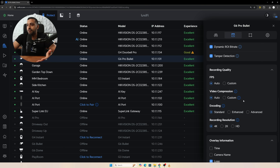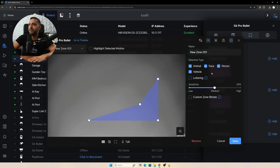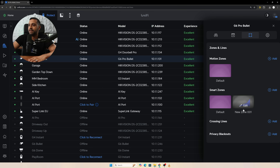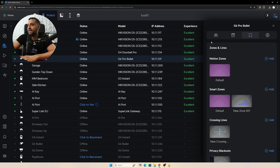We have recording quality and overlay information. Within UniFi Protect 6.1 there's a change: zones and lines are now their own dedicated area rather than buried in settings. We can set up motion zones, smart zones, crossing lines, and privacy blackouts — very easy to see what's going on. For example adding a smart zone to cover an area for loitering detection, saving it, and it gets highlighted. Same with line crossing and privacy blackouts — you can black out a section and save it.